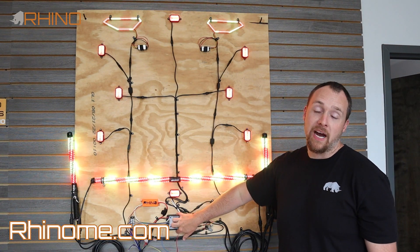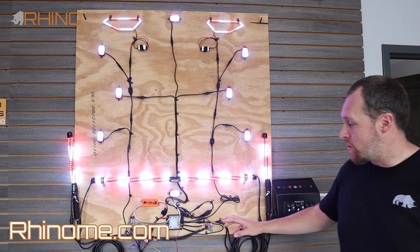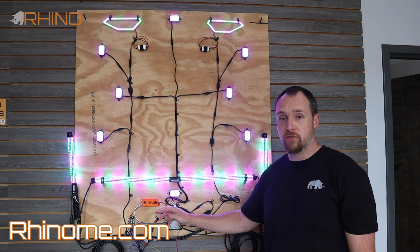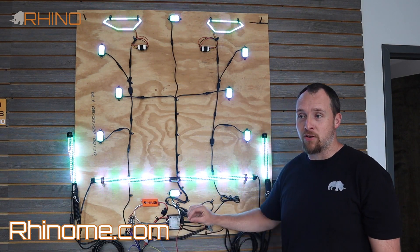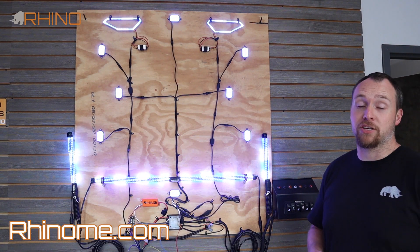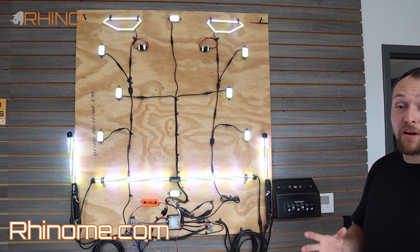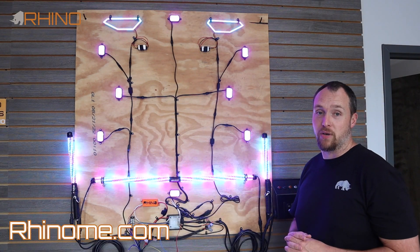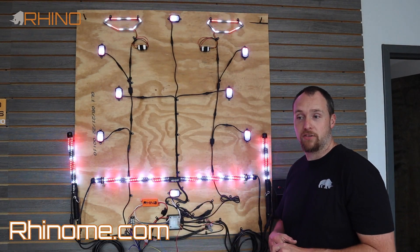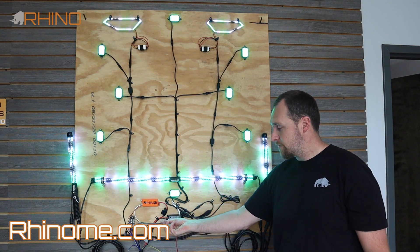This board can be tied into a third-party turn signal system like a Core or an XTC. All you have to do is come to the blue trigger wire — labeled blink — and put 12 volts constant on it when the system is on. That will disable the internal flashing and allow you to sync it with your external flashing kit. So if you have this installed on a Jeep, truck, or any vehicle, you can use this on that vehicle as well. You do not need a third-party turn signal kit; you can use the onboard flashing, but you do have the ability to tie in an external one.